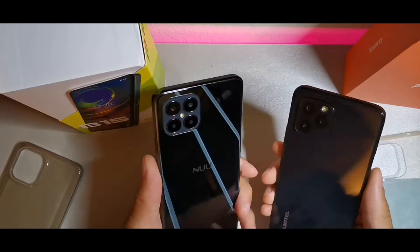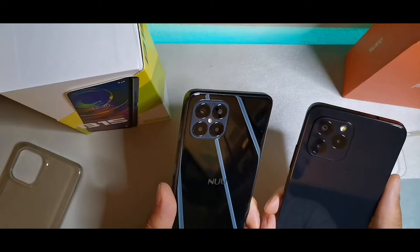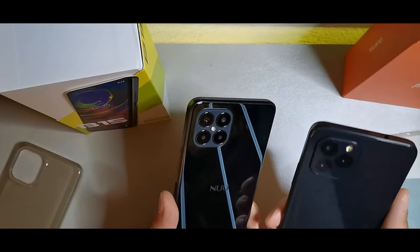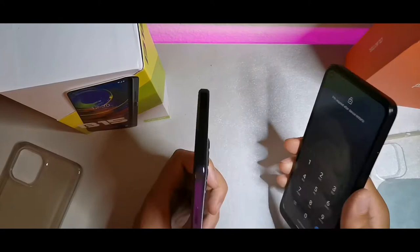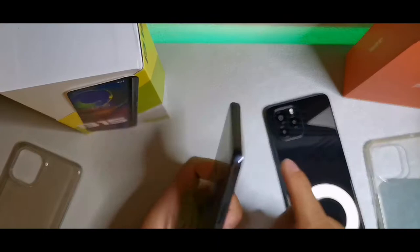Both devices have cases that look gorgeous on the back. You can see the triple camera setup on the Alcatel C21 Pro: a 21 megapixel main, a 2 megapixel macro, and a bokeh camera, with an 8 megapixel front camera and a side-mounted fingerprint sensor. The B15 has a 48 megapixel main, a 5 megapixel wide, 2 megapixel macro, 2 megapixel bokeh, and an 8 megapixel front camera.